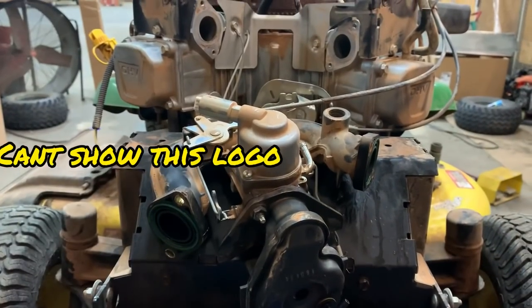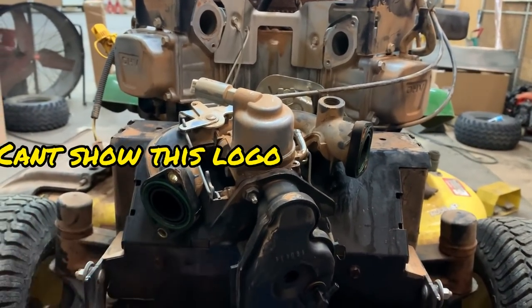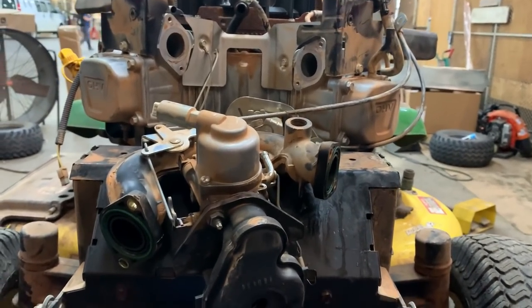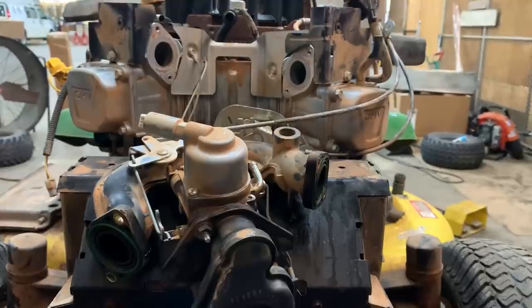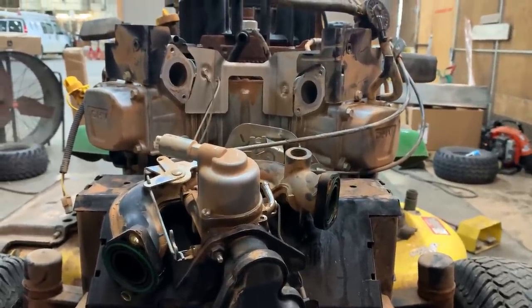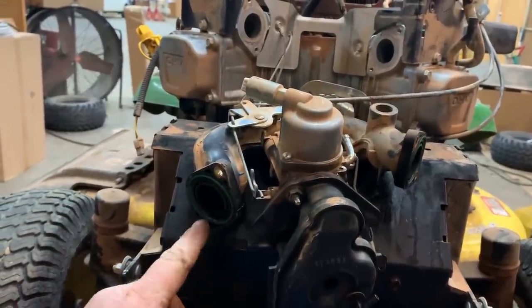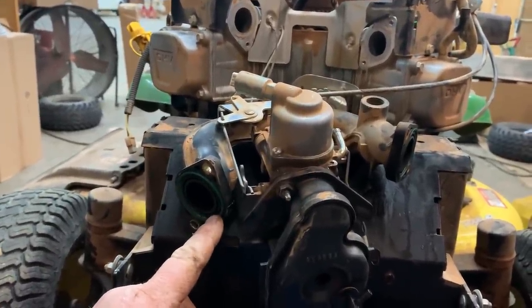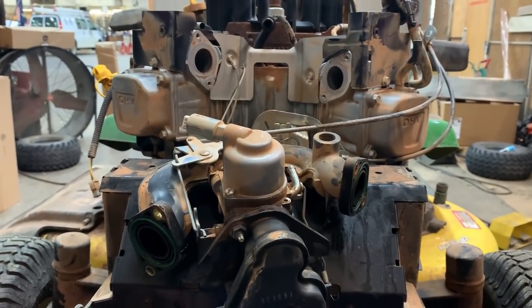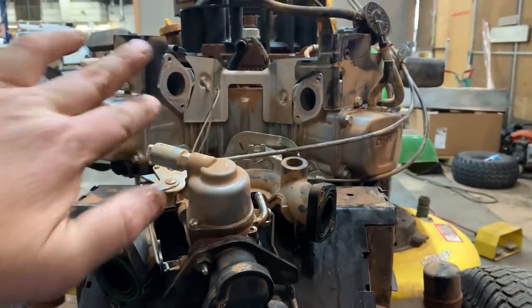When this machine came in, it came in for a new battery, but when I put the new battery in and got it started, I could just tell that it was running just a little bit lean on the number one cylinder. And lo and behold, this gasket wasn't compromised. However, I'm going to zoom in here and show you something that caused this manifold to not seal up against the cylinder head.